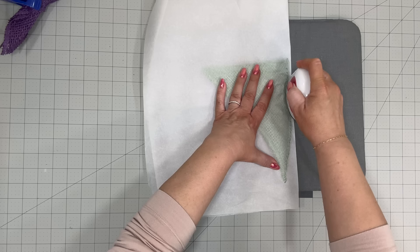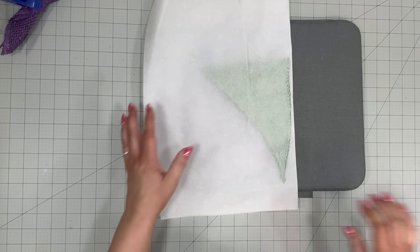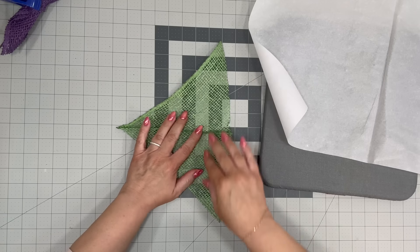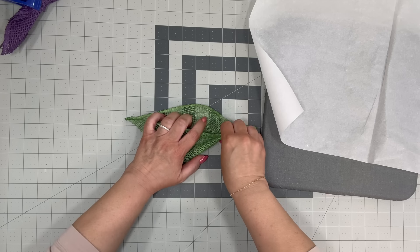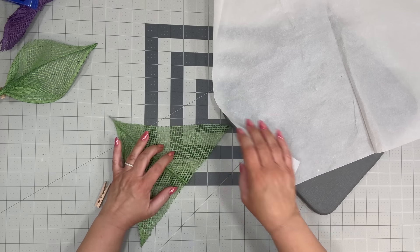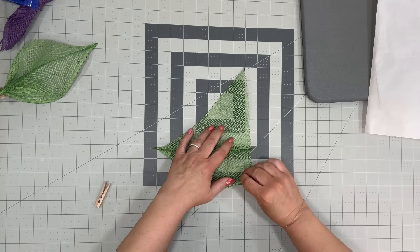All you do is fold over your poly burlap and use some parchment paper. I take my little iron that I have from Cricut — you can use a regular iron, you don't have to use a little one, but it's what I have on hand.